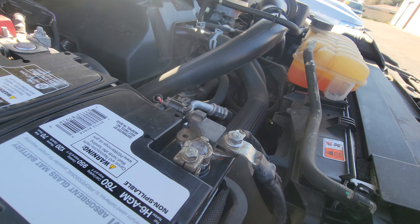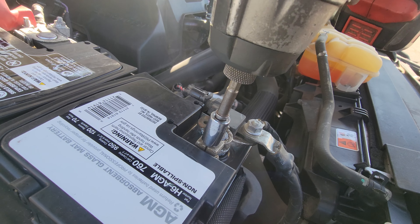We'll be using an 8 millimeter socket to secure that bracket down into place, and we'll also use a 10 millimeter socket to secure the battery clamps — the positive and negative — onto the battery. Secure that down.